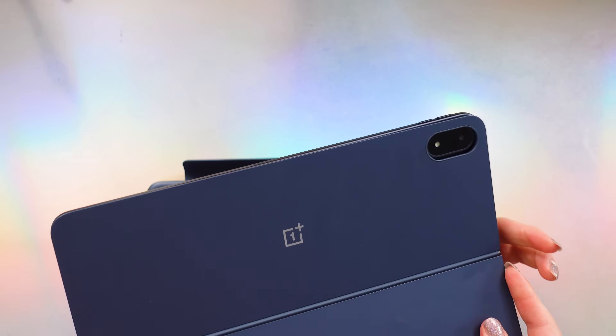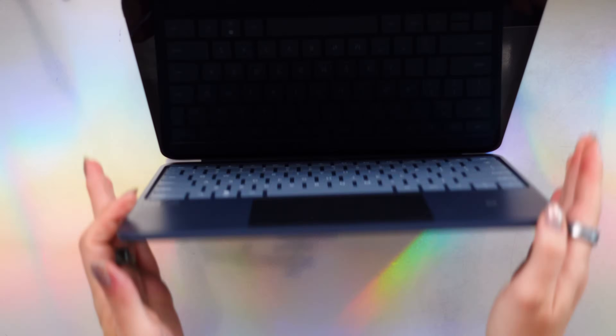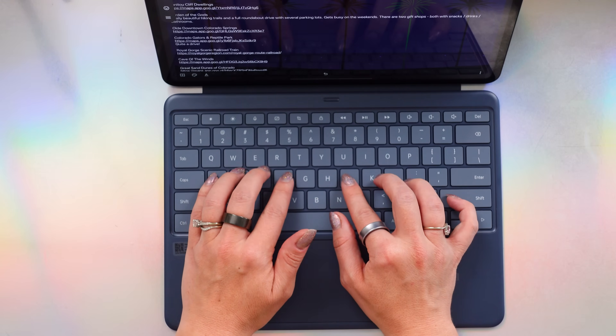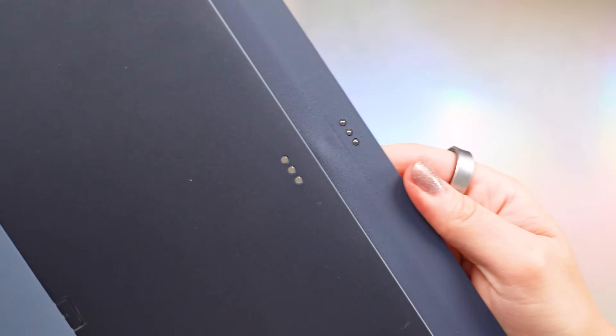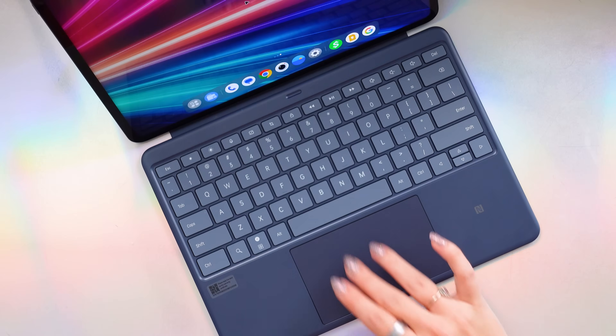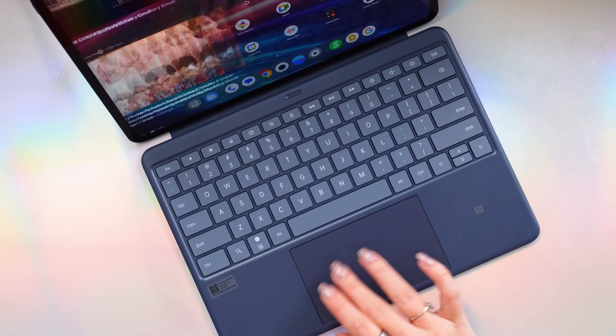Now onto the accessories. First, we have the Smart Keyboard — probably my favorite. It lets you use the tablet as a laptop, with a dedicated AI key, comfortable keys with low travel, and natural distance between them. There's also a full cover with a stand. The keyboard even has an NFC tag — so if you have a OnePlus phone, you can auto-share photos to your tablet. The pogo pin magnet attachment is a little bit finicky, and the trackpad is very sensitive. Unfortunately, the smart keyboard from the Pad 2 is not compatible because the pogo pins are in a different placement, so you have to get the new one.